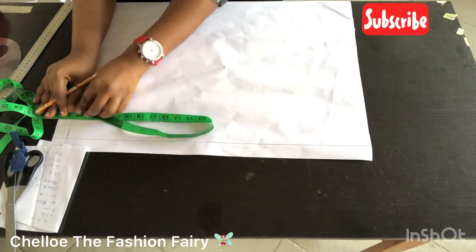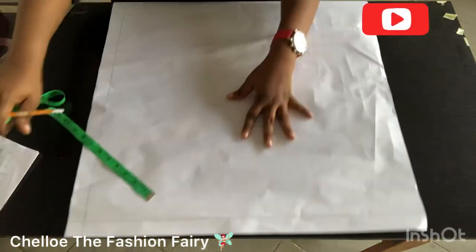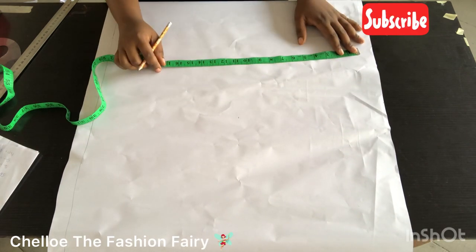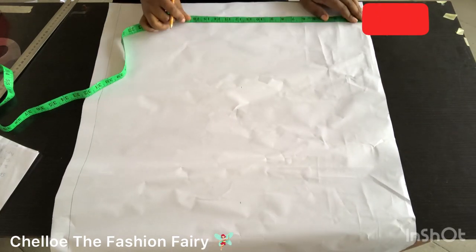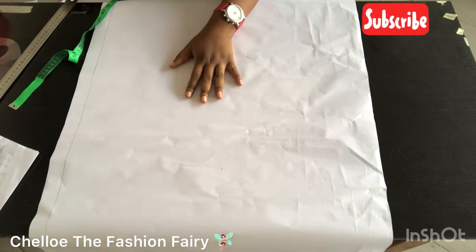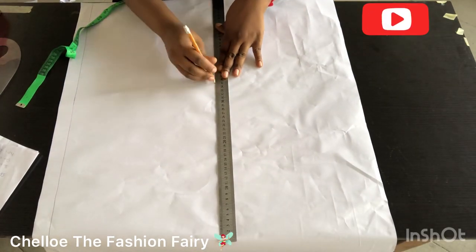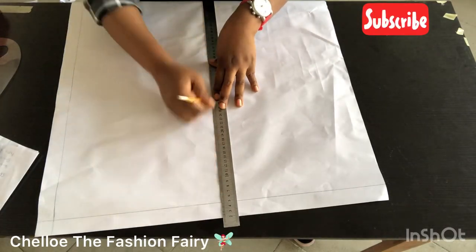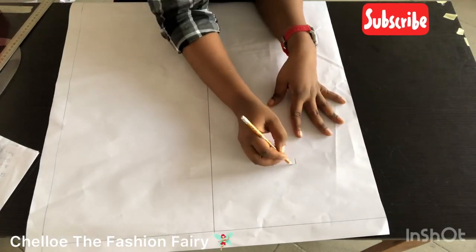The fullest measurement I'm working with is the hip measurement. If your bust measurement is more than your hip, use that instead. I'm dividing this pattern further into two equal halves — about 12¾ inches each — and marking all the way down. This is a full-scale bodice, so we include the hip measurement. One half will be the front and the other will be the back.